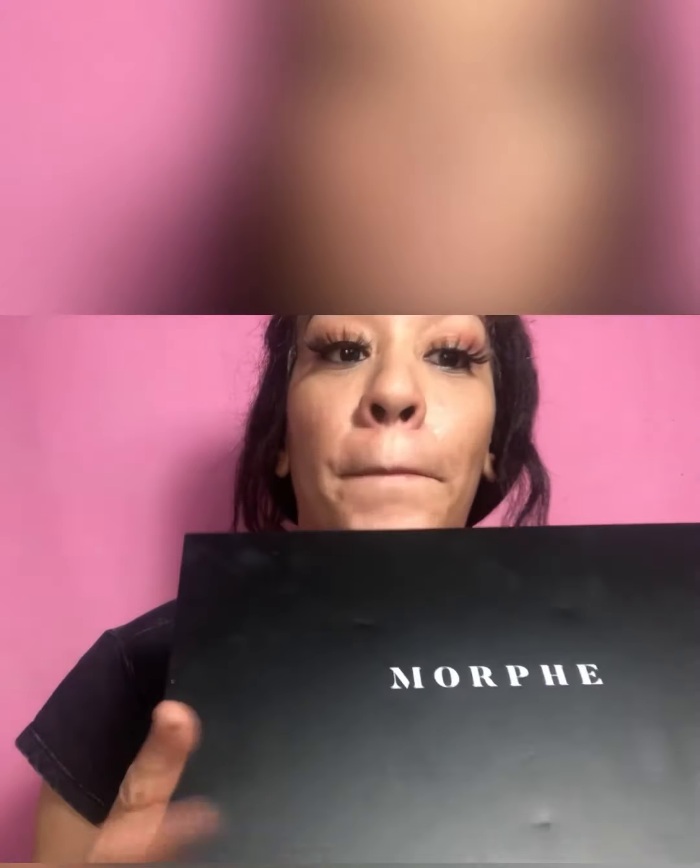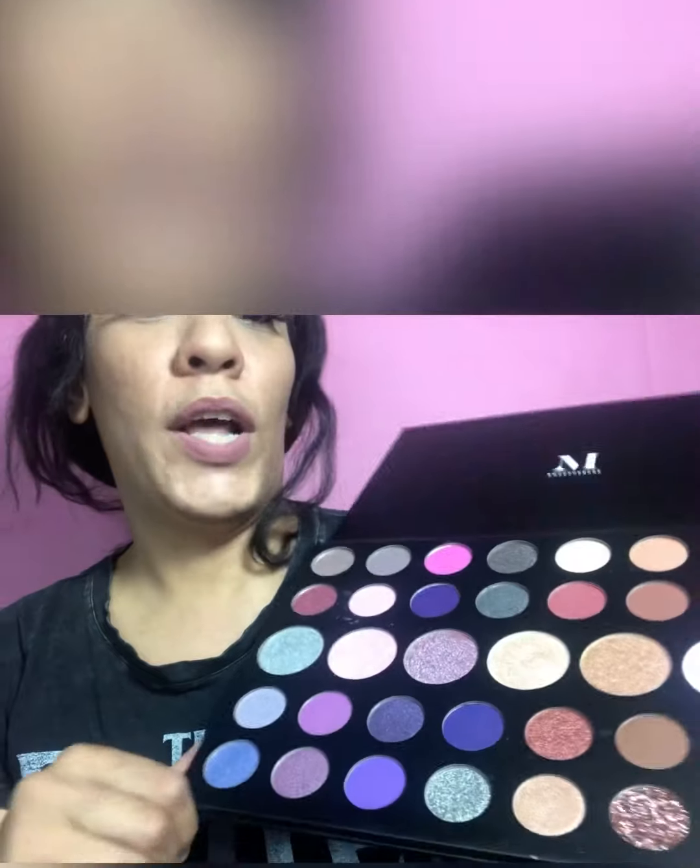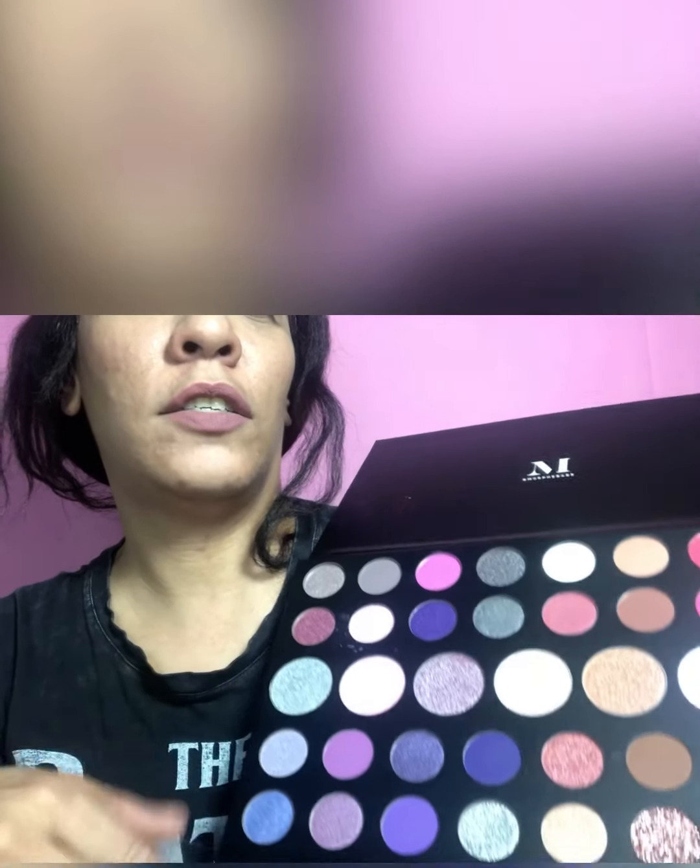What is up YouTube family, a love for beauty here! Today we are going to do some eyeshadow looks with the Morphe 39 palette. It's such a gem — I've had this palette since the beginning of time and barely used it. I used it in my last video, so I want to do another video on some of the colors. They're absolutely gorgeous. This time we're going to go in with some purples and pinkish colors — something bold!